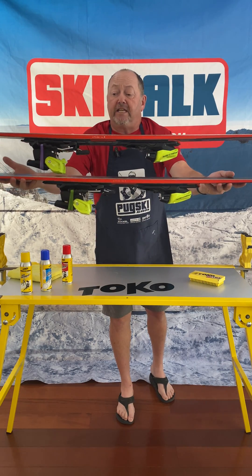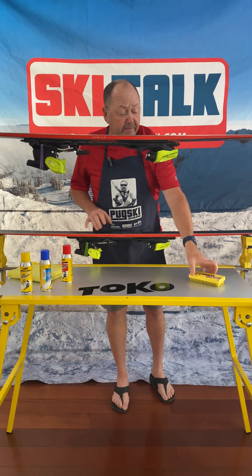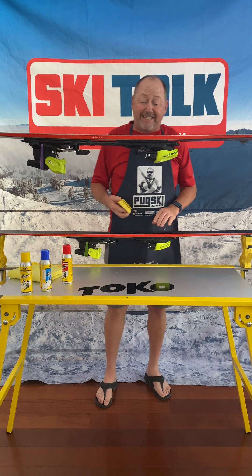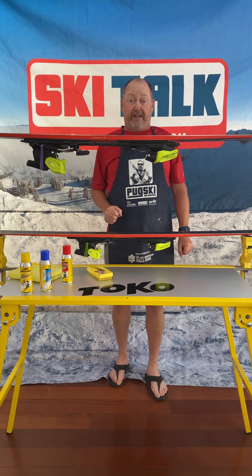And then as far as finish afterwards, take the ski — this is a ski that I did already — just buff the wax off of the ski. It's quick, it's simple, it's that easy. Because you know, waxing is fun.